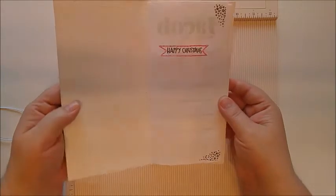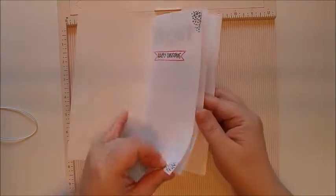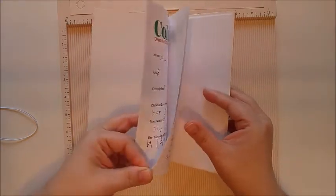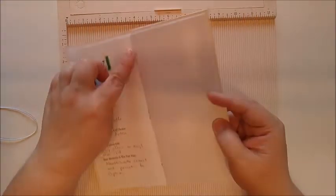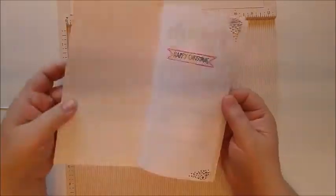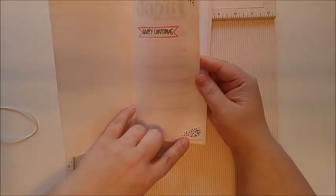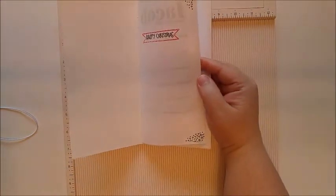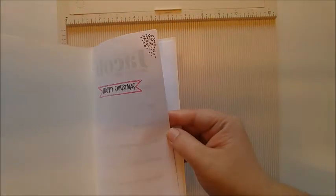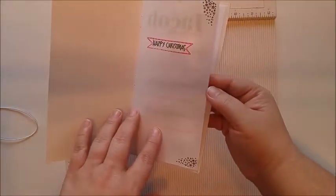When you open it, I used just regular printer paper — just a couple sheets, five total. You can see the inside of the staples here, and so this is the cover. I stamped the top and the bottom with my star stamp set, then I added some silver stickles to it to make the stars kind of shine. And then I stamped Merry Christmas on the front.